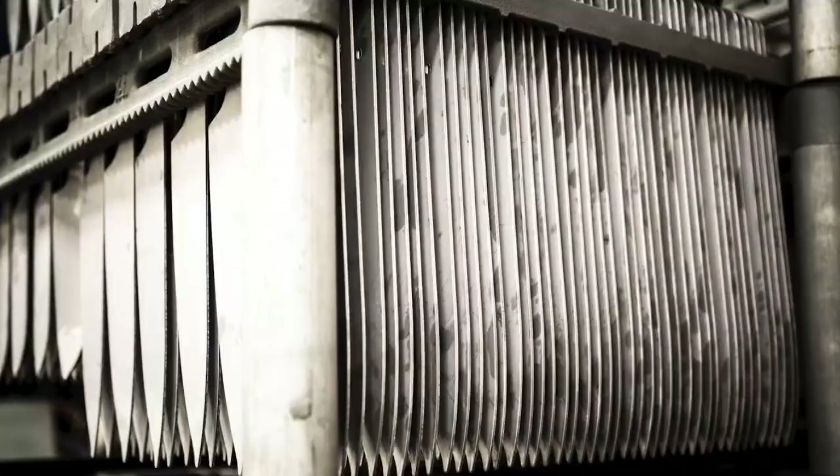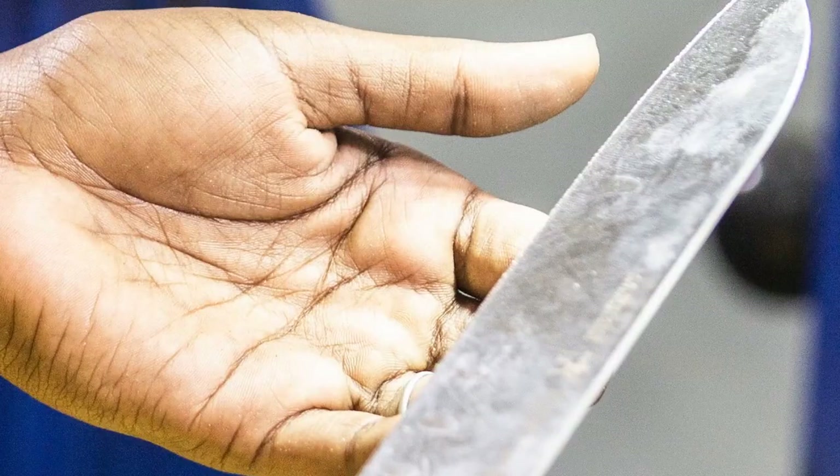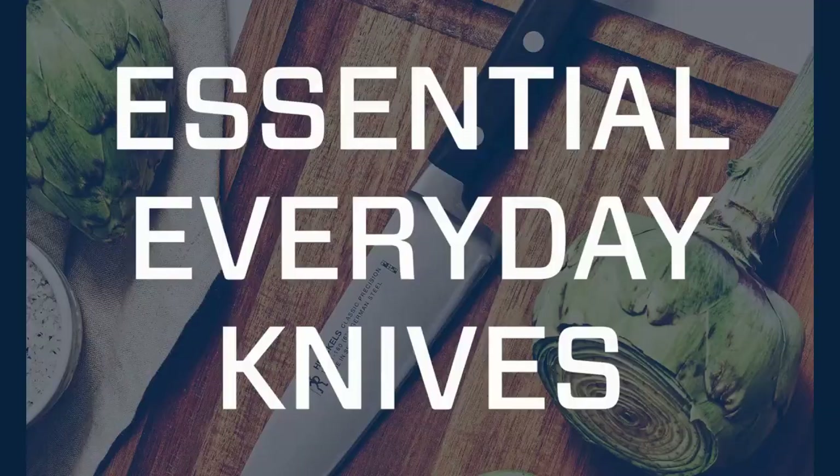Professional satin-finished blade boasts precision cutting and is finely honed for long-lasting sharpness. Ergonomic, traditional triple rivet handle gives balance and comfort. Dishwasher safe.